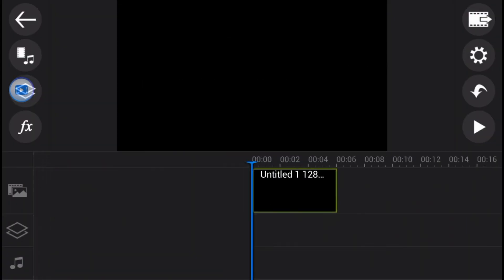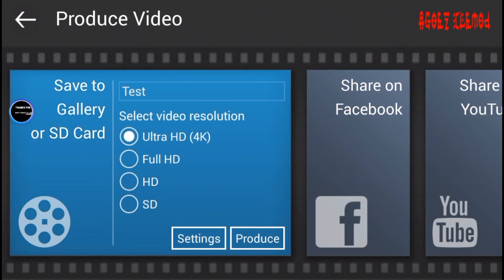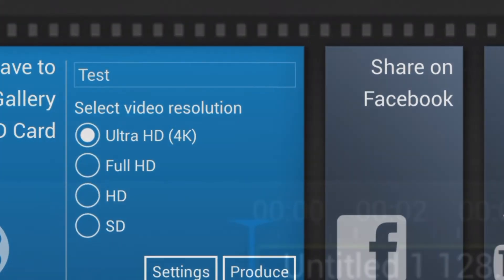As you guys can see, there's a video layer right here and the video layer is completely operational. So let's try to export it in 4K — click on 'Produce Video', then 'Save Video to Gallery', and select Ultra HD 4K. As you can see there's the Ultra HD 4K option right there. Thank you guys for watching and see you in the next video!